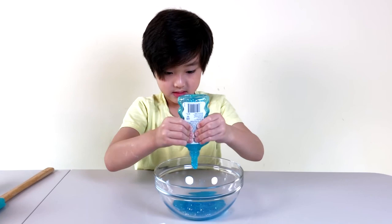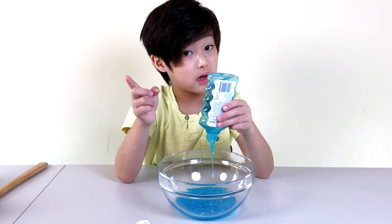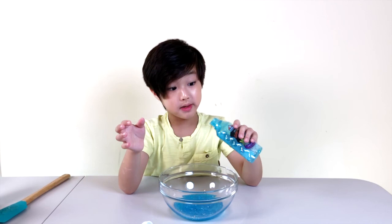We're going to go to the sink and fill this whole bottle with water. You just want to make sure you have the same amount of water and glue. Let's go!